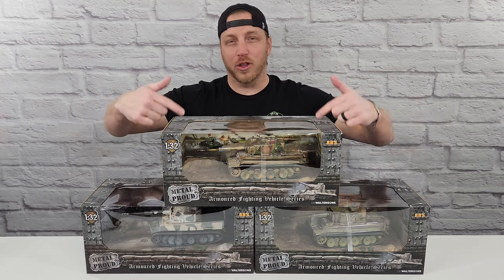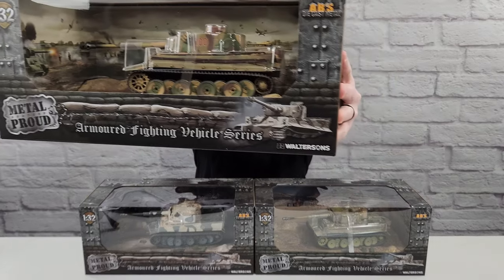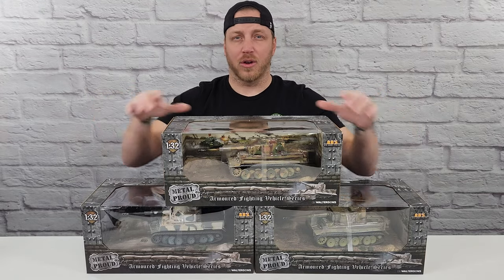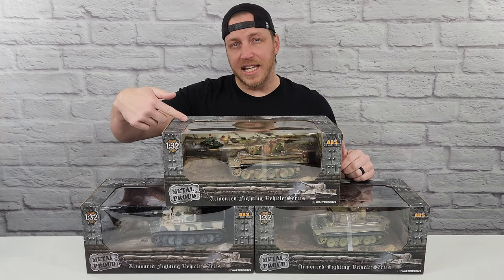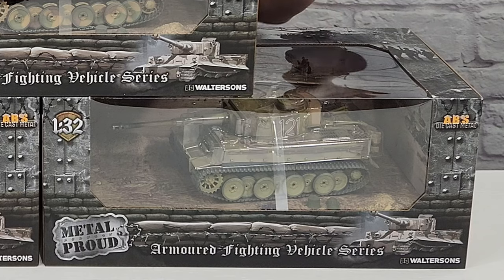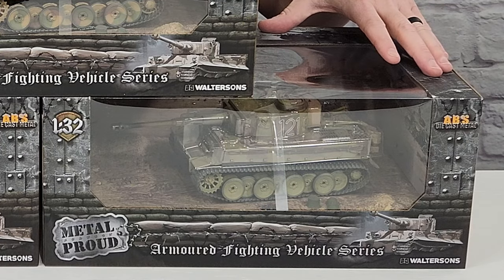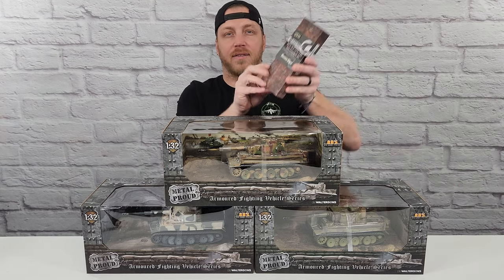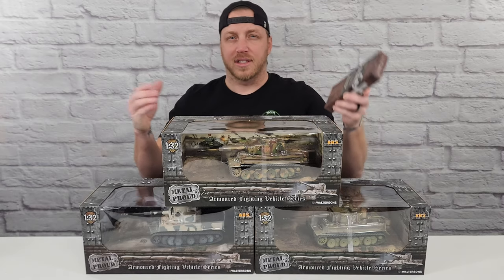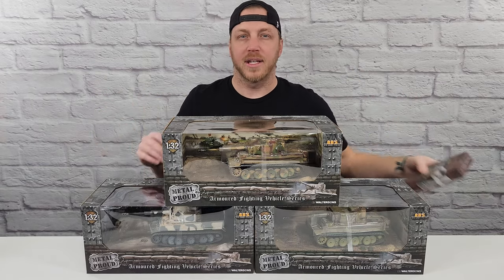In this video I'm going to be reviewing the 1:32 scale Tiger One tank by Forces of Valor. I have all three versions that are available — they're all die cast, super detailed, and each one has subtle differences that I'll be comparing at the end. We have the Eastern Front Battle of Kursk, the Eastern Front winter camo, and the North African camo version. I also bought a set of the tiger metal tracks so you can see what they look like versus the standard rubber ones.